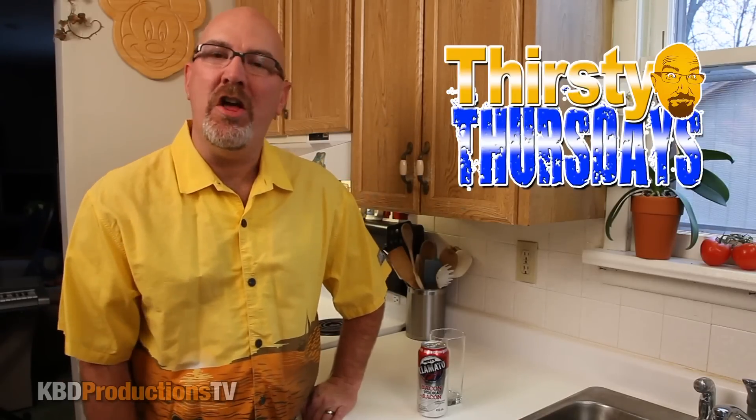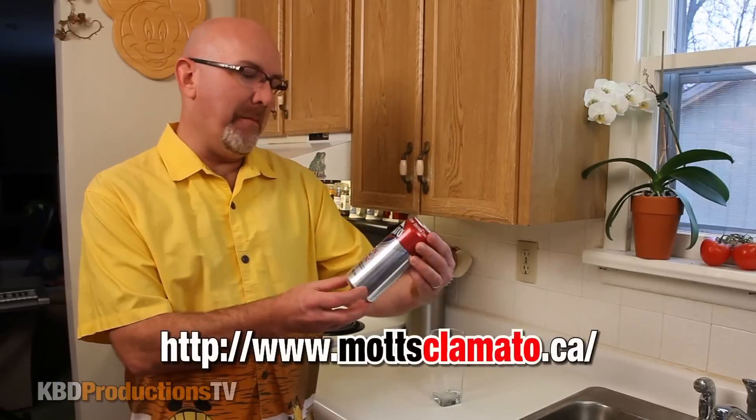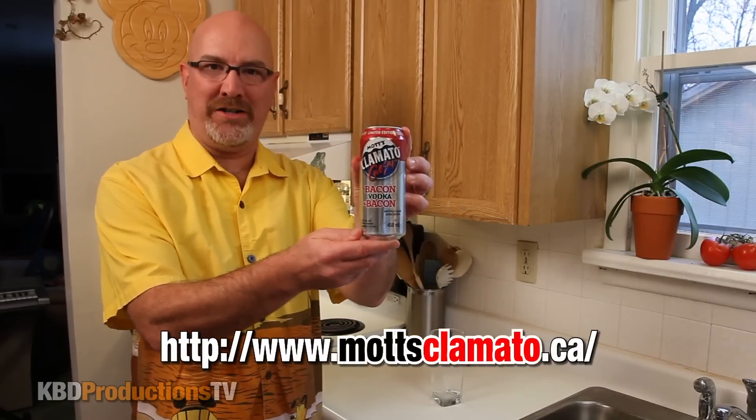Hey YouTubers, it's Ken from KBD Productions TV. Welcome back to another Thirsty Thursdays. Today we are going to be doing the Mott's Clamato Caesar Bacon Vodka.